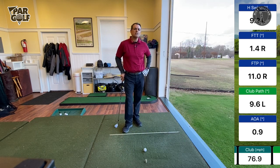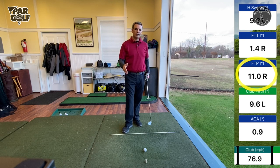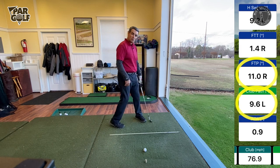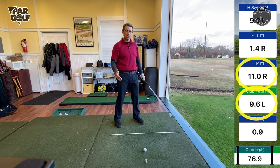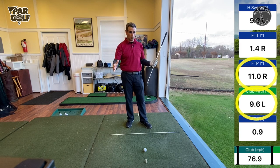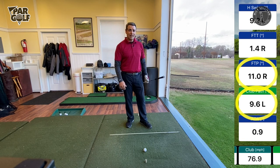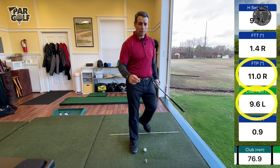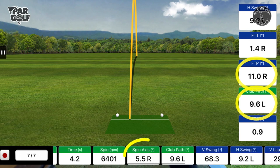Look on the right-hand side of that screen. The face-to-path (FTP) shows my club face was 11 degrees to the right — open to my path — and my club path was going nine degrees to the left. So my club's going this way but the face is pointing well right of it. Now, the more loft you have on a club, the less an open or closed face relative to the path is going to affect the spin axis of the ball. The spin axis is 5.5 degrees to the right.